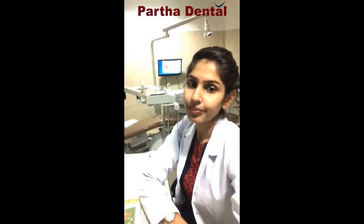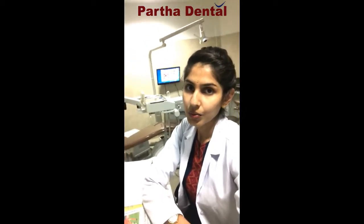Hello everyone, I hope you all are taking good care of your teeth. Today let's talk about dental crowns. What are dental crowns?